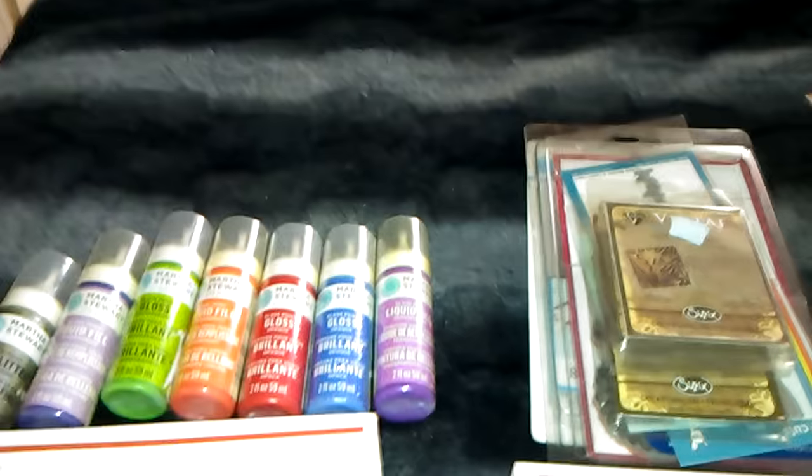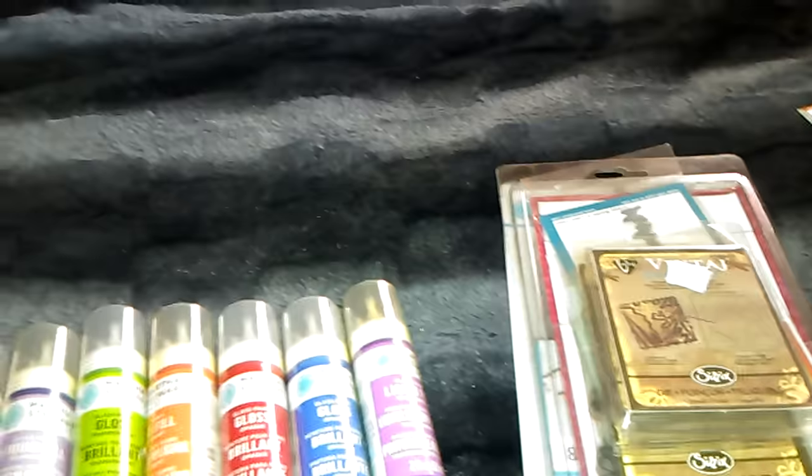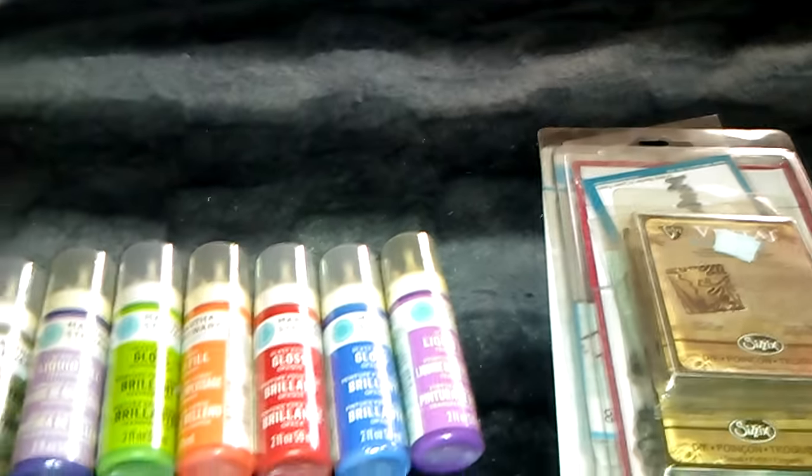Hello everyone, it's Sensuous One and I'm back with a few more destashes. My son has been nice enough to get some things together because I still have not a lot of energy — just getting up and going to the kitchen I get out of breath. Anyway, I have these glass paints that I have not been using at all.